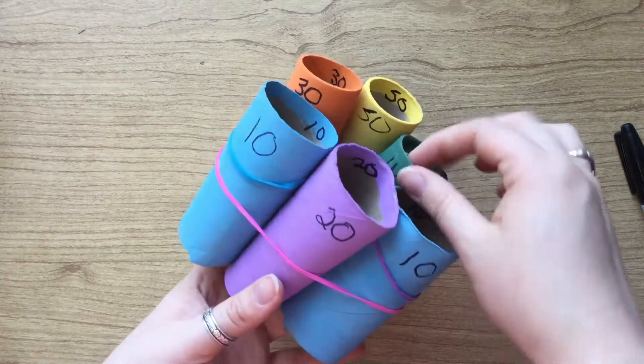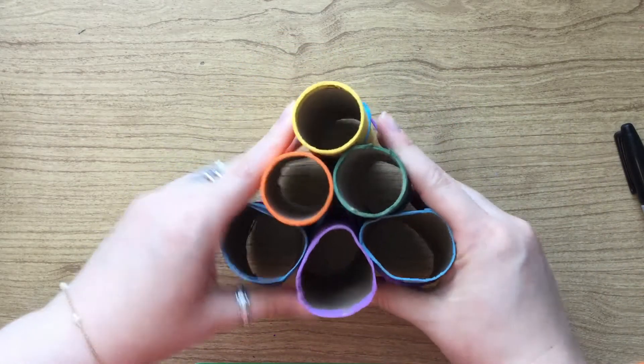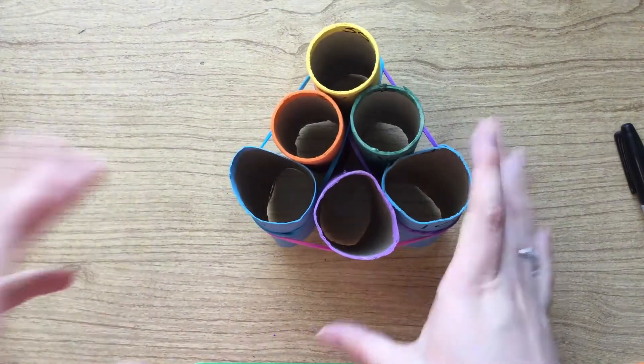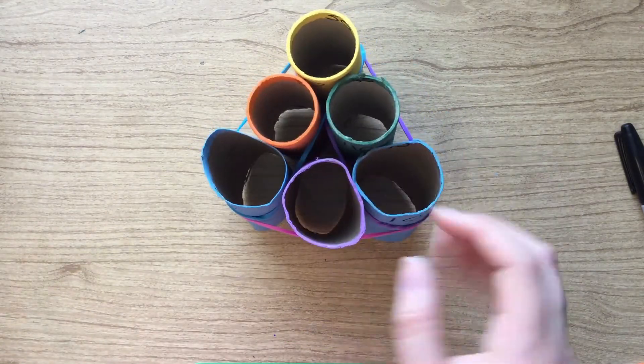And there you have it! Your very own marble toss game. The three elastic bands hold it in its triangle shape without too much warping or moving around, and then you can just take it outside and toss marbles.